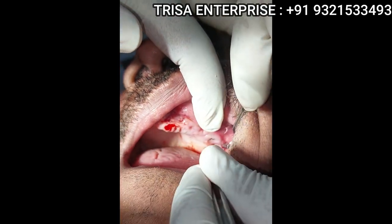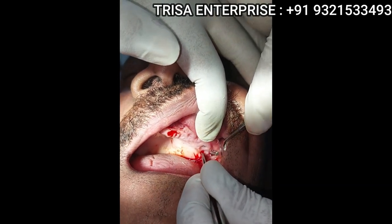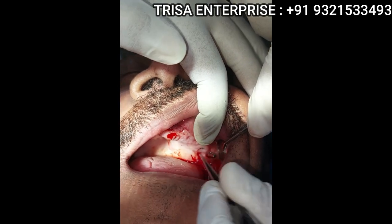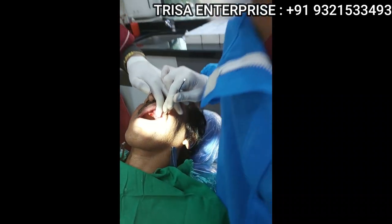As you can see, there is a lot of width available, so we can place the second implant even palatal to this. We can think: one buccal, one palatal. It's not always necessary to do one mesial, one distal — you can do this. Give me one more 3.5 by 23.